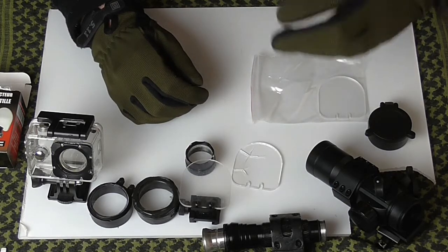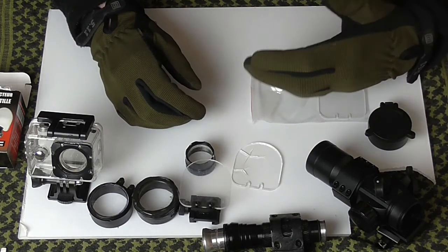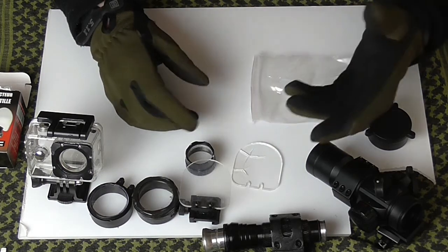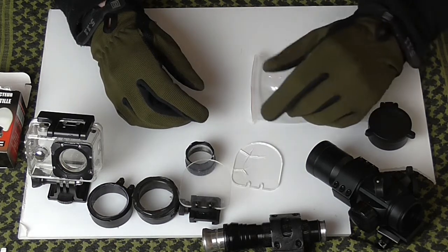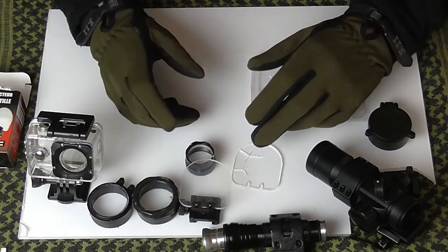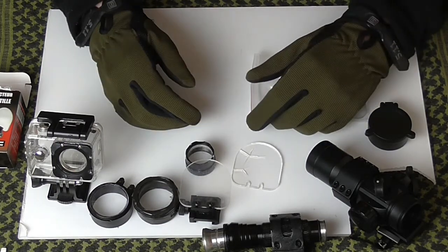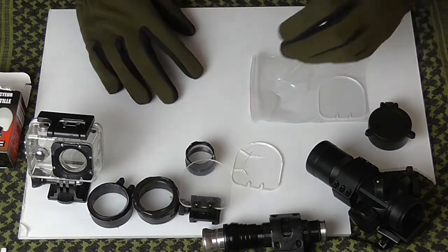For my solution, I use either four or five millimeter perspex. You can get it on eBay — I'll leave a link in the description below for the four mil and five mil. It's about five to six pounds for an A4 sheet, or an A3 sheet like this one here.